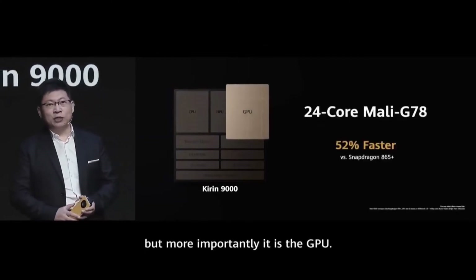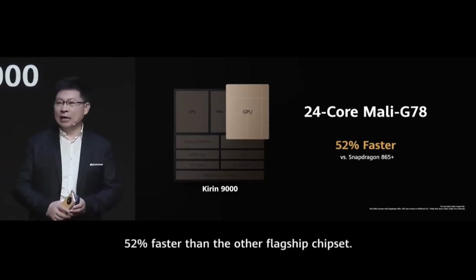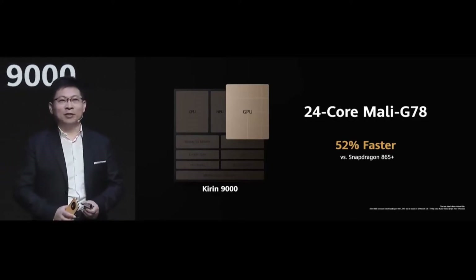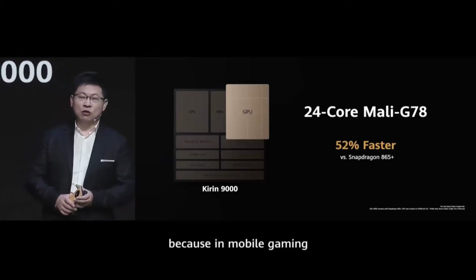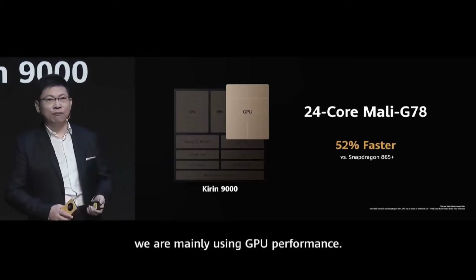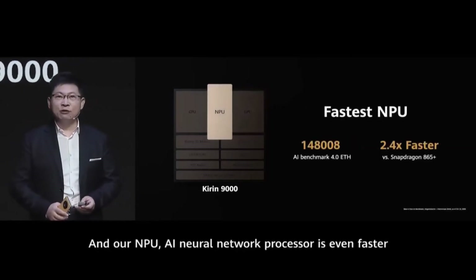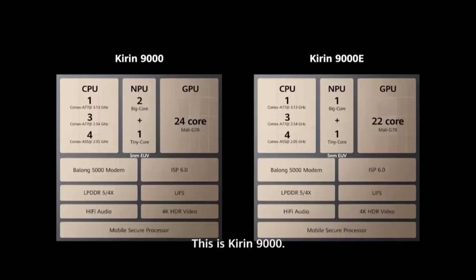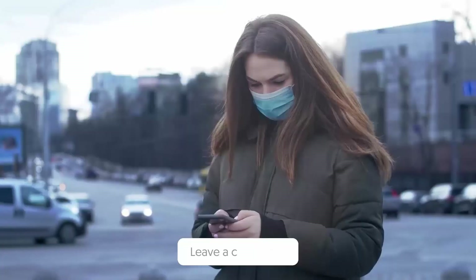The architecture includes a 3.13 GHz Cortex-A77 large core, three medium-size 2.54 GHz A77 cores, and four small-size 2.05 GHz cores. This chip also integrates a 24-core Mali-G78 GPU and supports Kirin Gaming Plus 3.0 and more. The Huawei P50 Pro will get an improved version of this chipset, the Kirin 9000E.